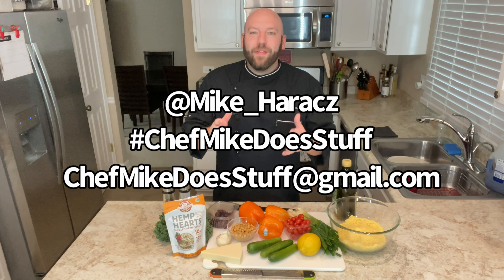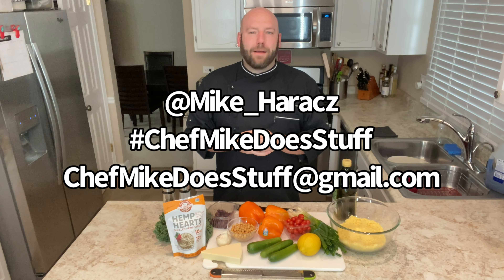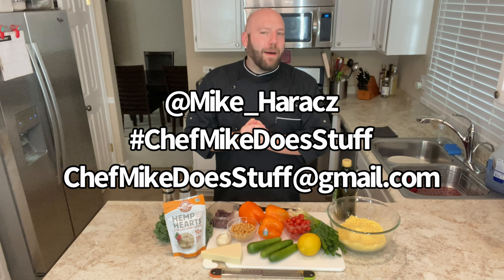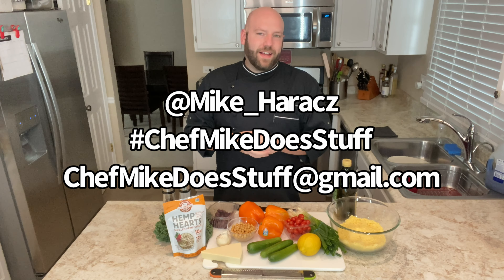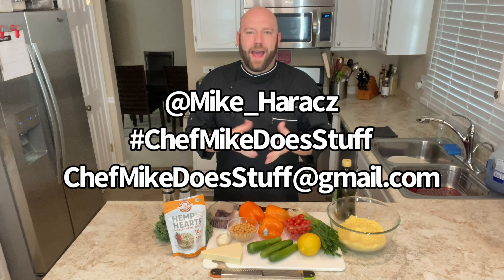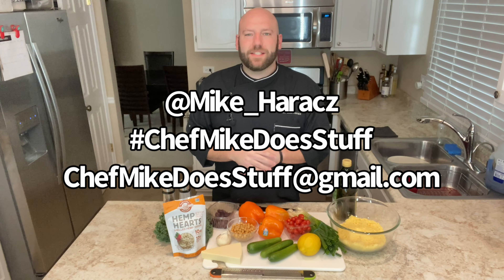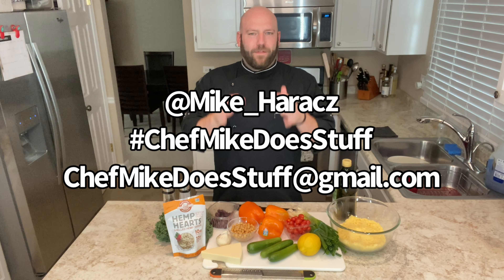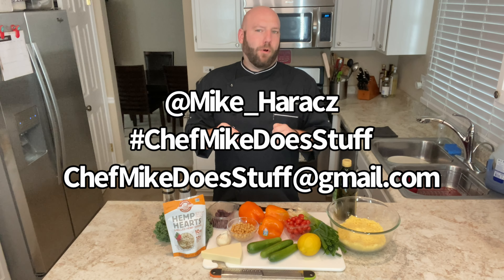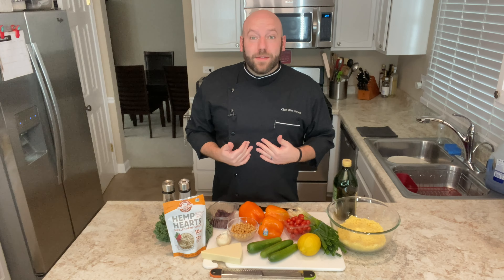And for all of you supporters out there, thank you once again for liking, sharing, subscribing, and engaging with my content. I love all of your comments. I love when you retweet things, I love when you post it all over the place, so please continue to do that. I'm going to keep all that info on the screen just for a little bit so that you make sure to follow me. Most importantly, subscribe because you don't want to miss when your pal Chef Mike does stuff, which is why I named the show that title.